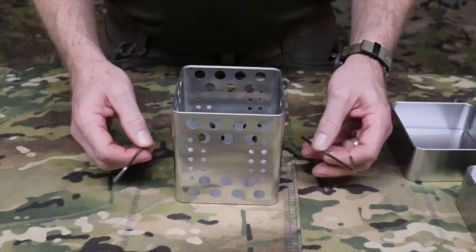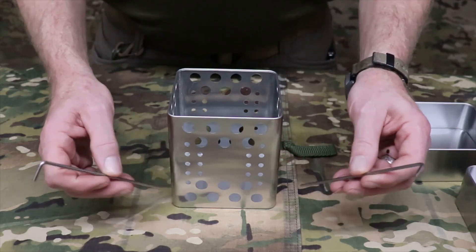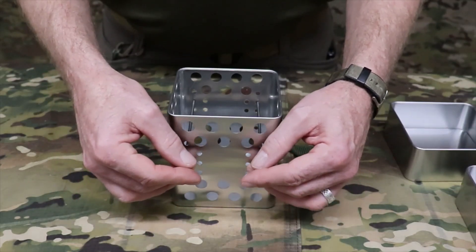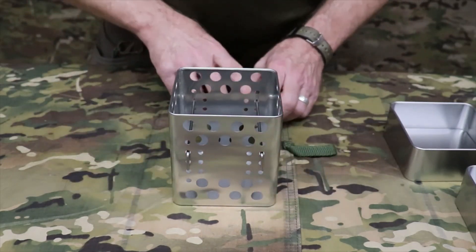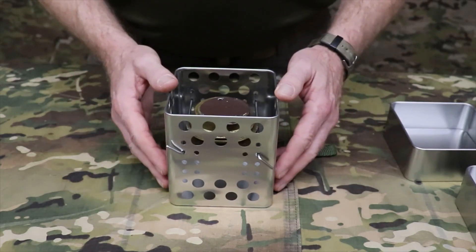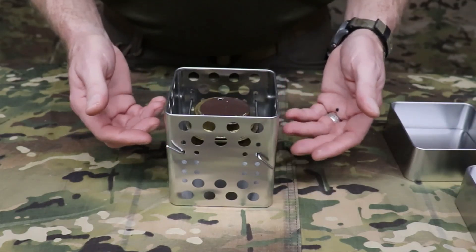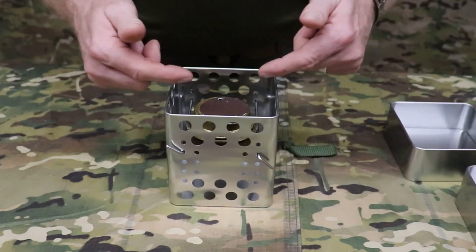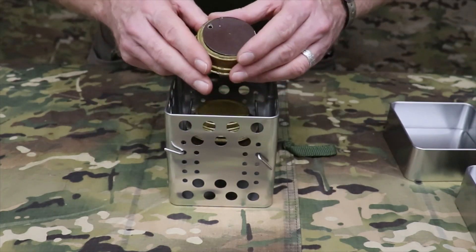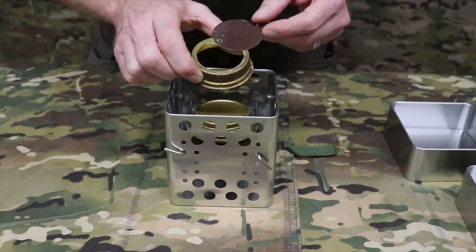The positioning pins allow you to use other fuel sources, such as a Trangia alcohol burner or a Trangia gas burner. There are a series of small circular holes that you can slide your positioning pins through to lock your Trangia burner — whether gas or alcohol — into position, controlling the height of the burner and thus the distance between the flame and your cook surface, whether that be a skillet or a cook pot. The nice thing about this design is that you can still use the simmer ring to control the amount of flame coming out of your burner.